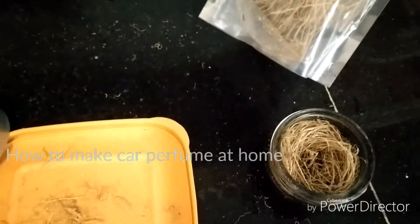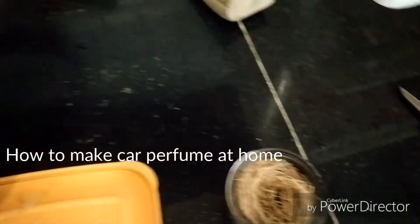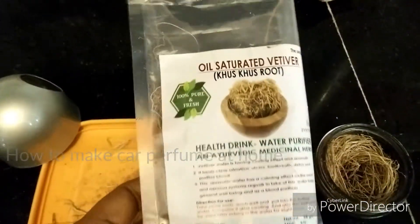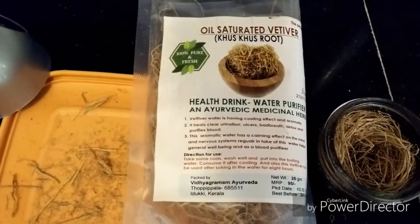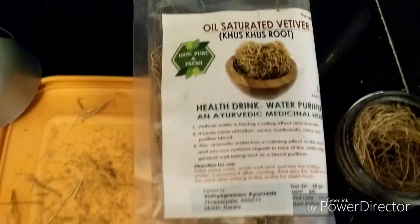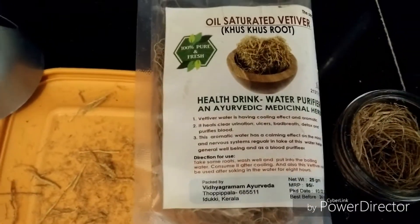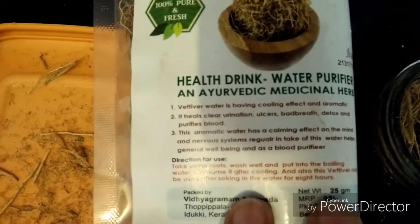Friends, this is a video of how to make a car purifier. I like the smell of khas, which is a type of grass. It smells very good. Some people put it in their coolers in summer to make it smell good, and it is also very useful.